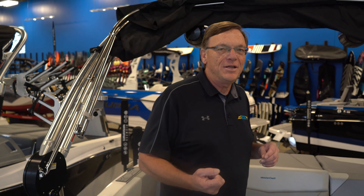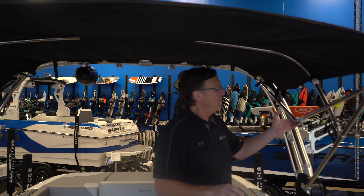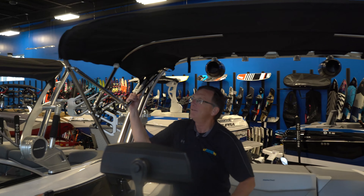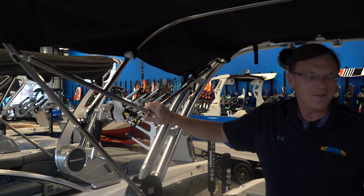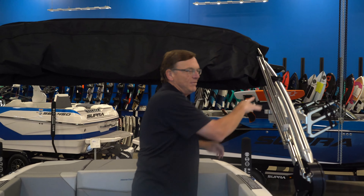Most other manufacturers have a nightmare for a bimini. We all want to cool off in the summer. On Mastercrafts, they've got the easiest bimini in the industry to use. It's literally pull the cover off, pull the bimini out, push it up, and you're done. This is a bimini that you will use every time you go out on the boat. To bring it down, just squeeze the button, squeeze the button, pull it back, put your cover on, and you're good to go.